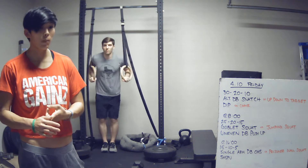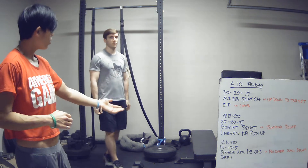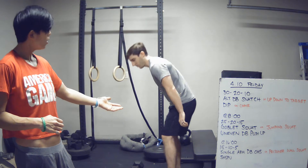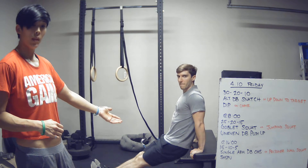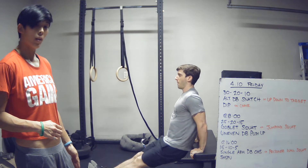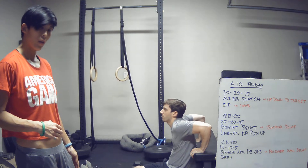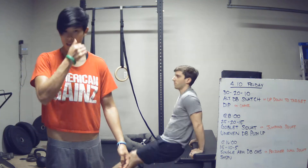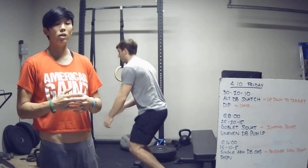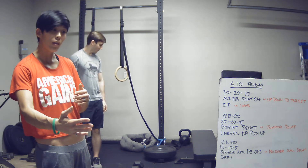It can be a kipping dip — that's up to you. If you don't have something to dip on, you can use a chair or a bench. Place your hands on the bench, same thing — shoulder below the elbow at the bottom, back to full lockout. To make it easier, bend the legs; to make it harder, straighten your legs out or elevate your feet onto something higher.